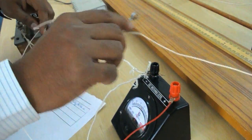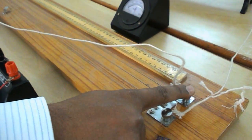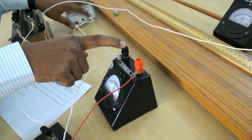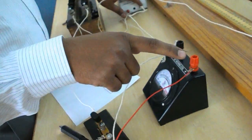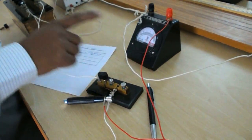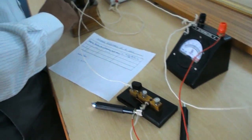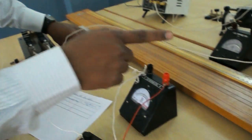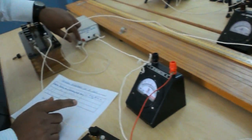Leclanche cell positive goes to terminal A of the potentiometer. Leclanche cell negative goes to the negative terminal of the galvanometer, and the positive terminal of the galvanometer goes to the jockey. The resistance box — one end goes to terminal A of the potentiometer or Leclanche cell positive.